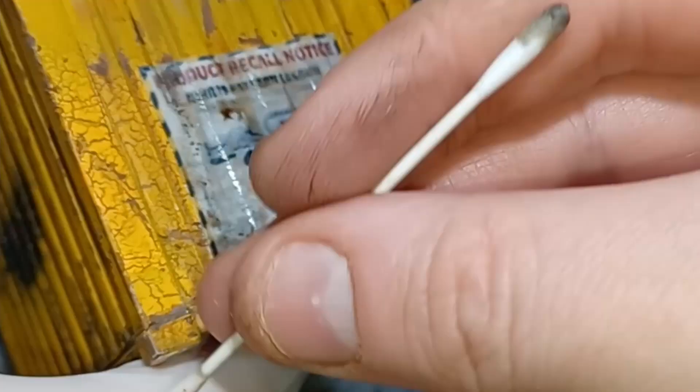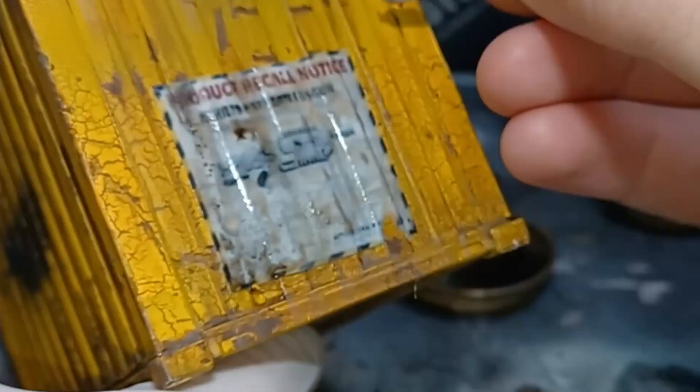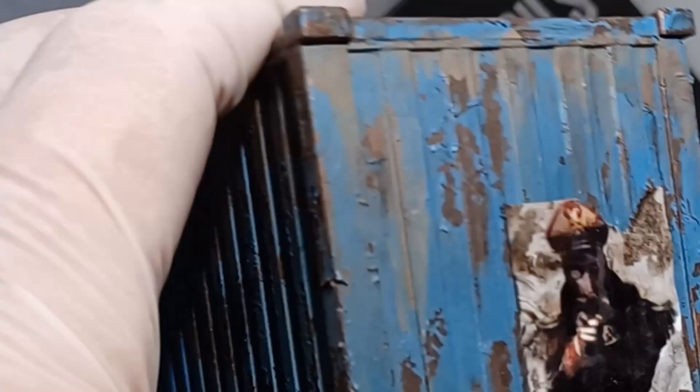Once I was happy with the amount of dirt I've applied to the poster, to add some actual physical damage to the posters, using a Q-tip, I just gently pull away at the poster, tearing little chunks away.